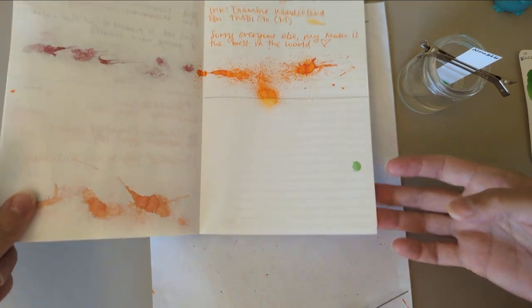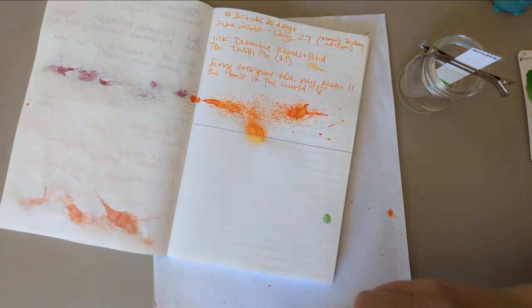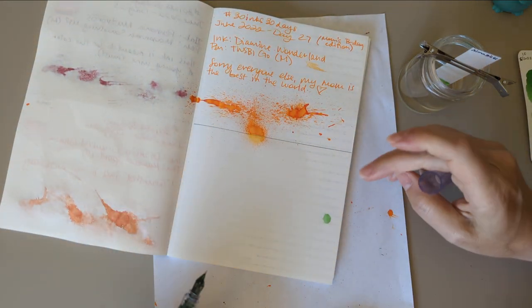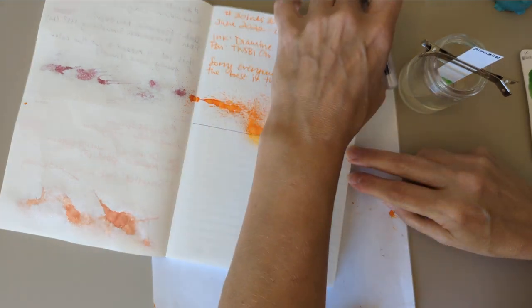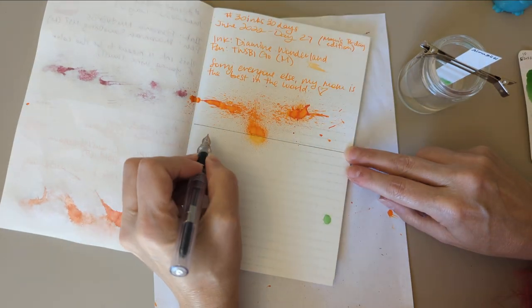Chromatography in progress. I'm already thinking about what I'm going to do for 30 Inks 30 Days for September — or if I'm going to do it at all. At least I have some time to decide.